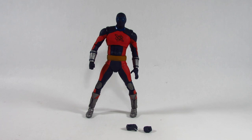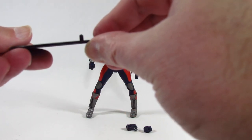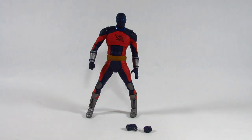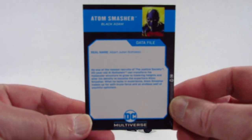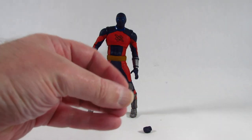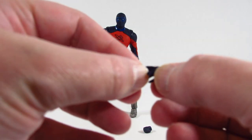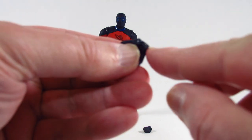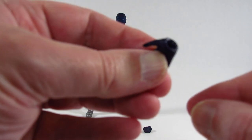Here is the Atom Smasher action figure out of package. The accessories include an action figure stand with a peg for the peg hole in the heel of the foot. We also get a card with a nice picture of Atom Smasher and a little biography. We get a pair of extra hands — a right hand that's open. The peg is on the forearm so you just pull the hand off and plug it into the peg on the arm.